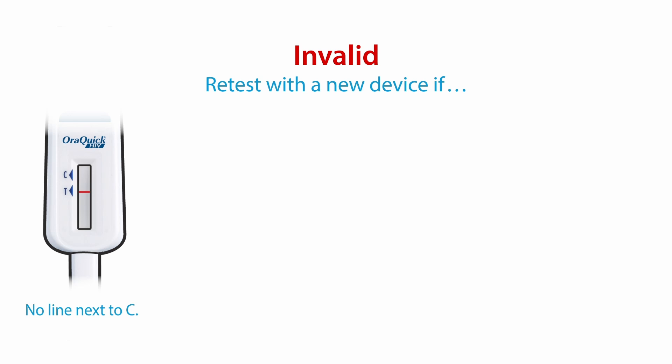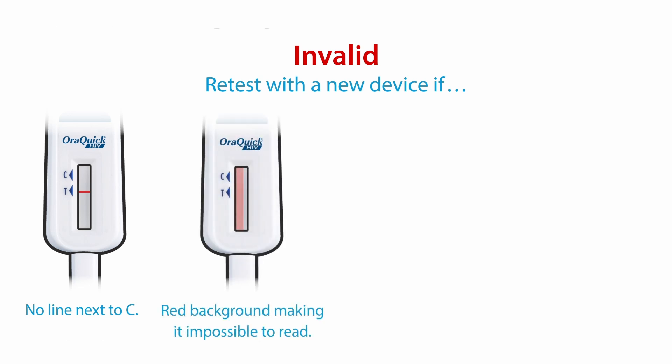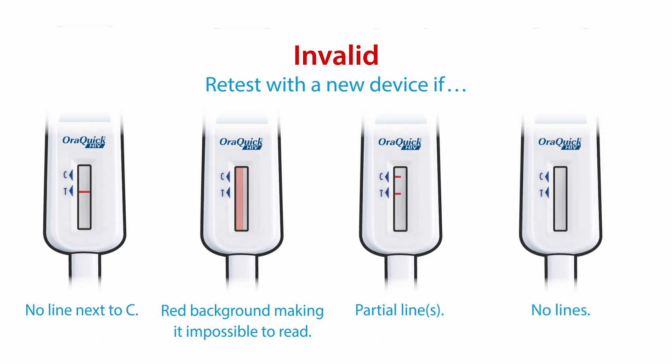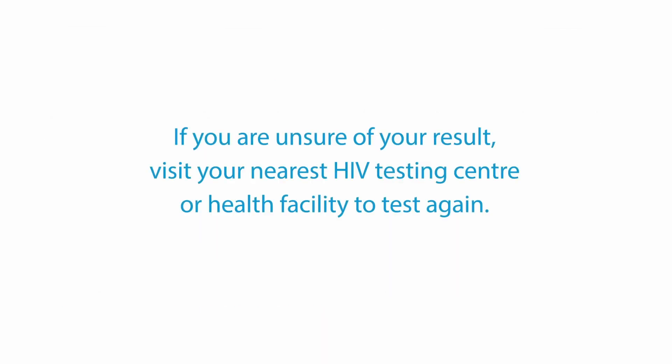If there is no line next to the C, or if the red background makes it impossible to read, or if there are partial lines or no lines, the test is invalid and you may retest with a new device. If you are unsure of your result, visit your nearest HIV testing center or health facility to test again.